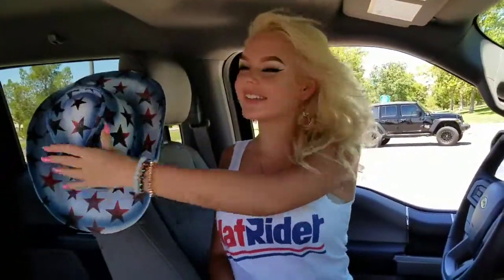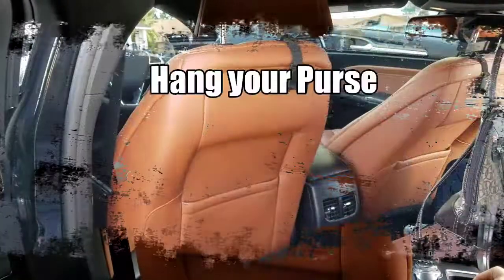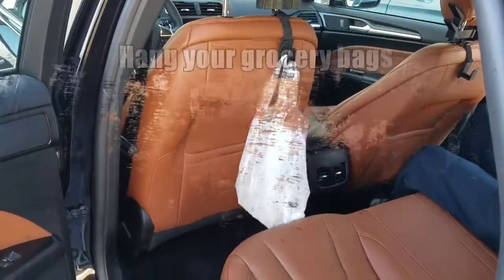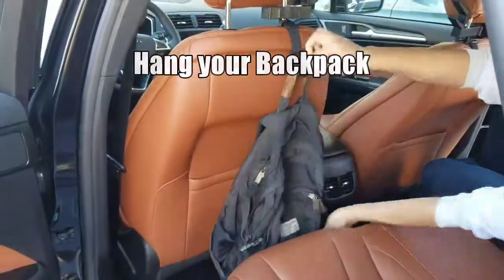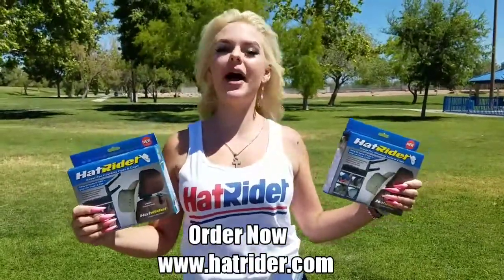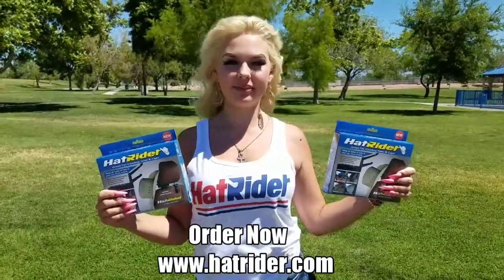Don't put your hat on the seat. Hang it on the HatRider. Buy HatRider for your car and truck. Buy HatRider for your family and friends. Order now at HatRider.com.